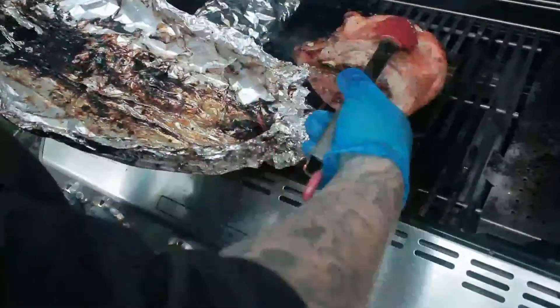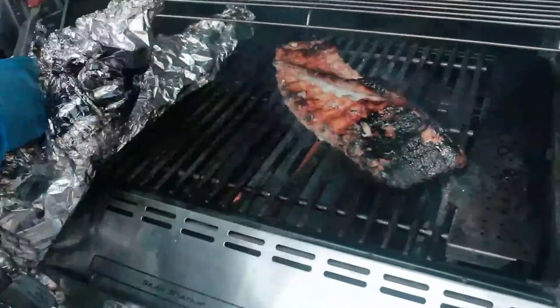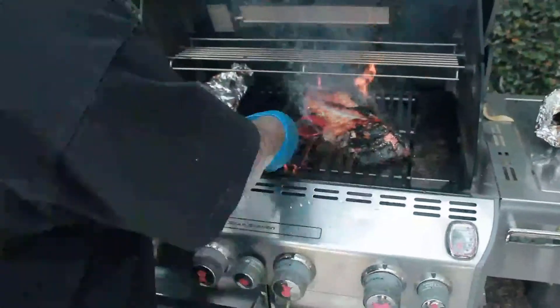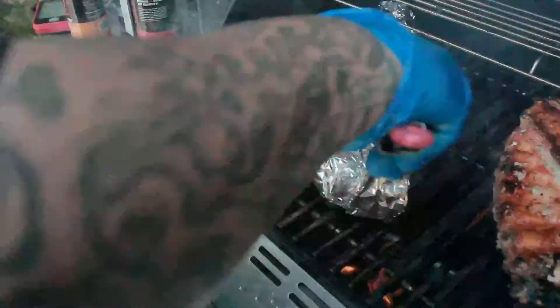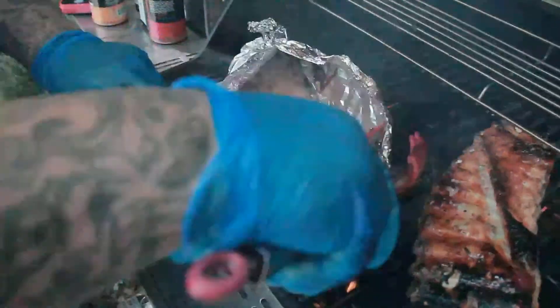So now that we did the foil, let's sear that on the other side. We'll round it a little. Now let's go to the baby back rib — you'll see the difference with the similar look of them.